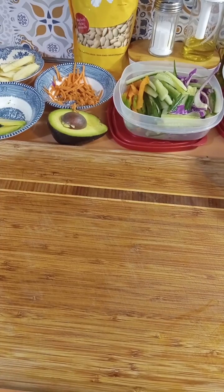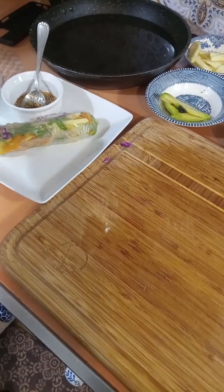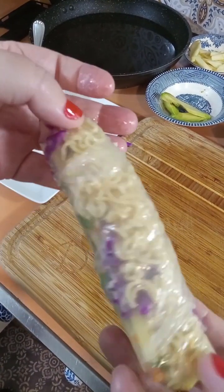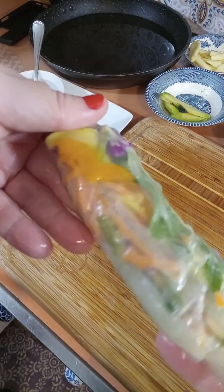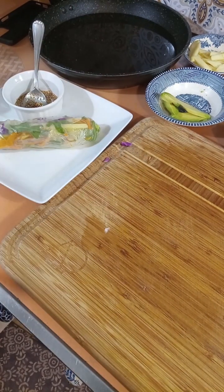Hey guys, so tonight for dinner I am making spring rolls. Look how beautiful that is — so yummy. I'm actually putting ramen noodles in mine because that's how my little one likes it, but you could put shrimp or tofu if you eat tofu.